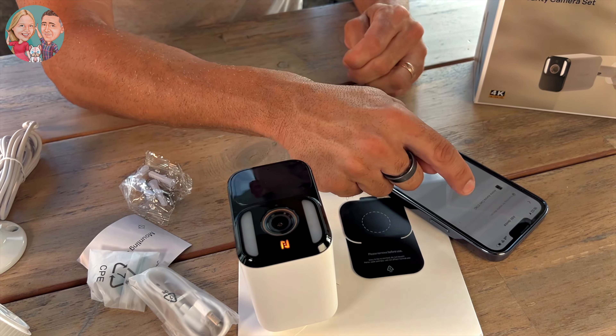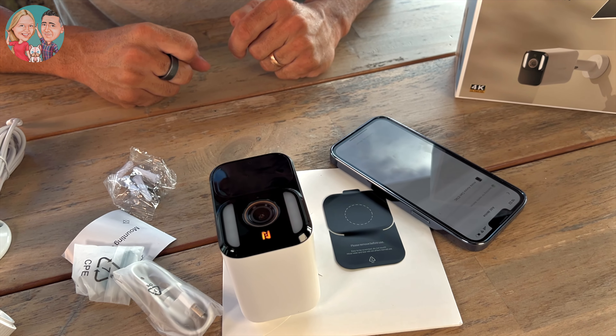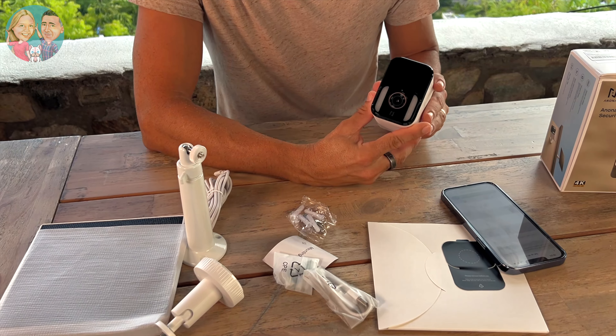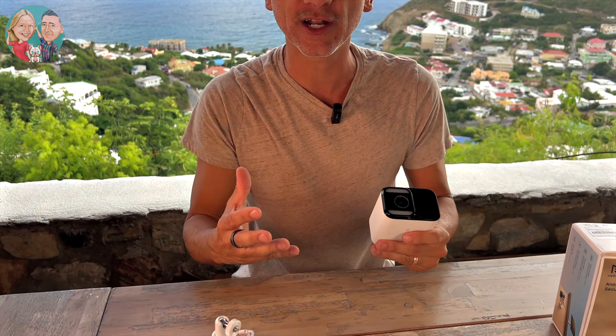There it is — the orange light is flashing. I love when things just work. I'm confirming the orange light has flashed and it's searching for the device... and it's right there. That's it — that was so easy, so simple. I'm in now.